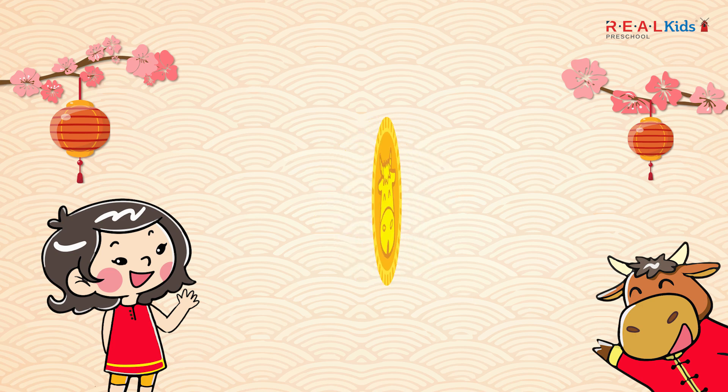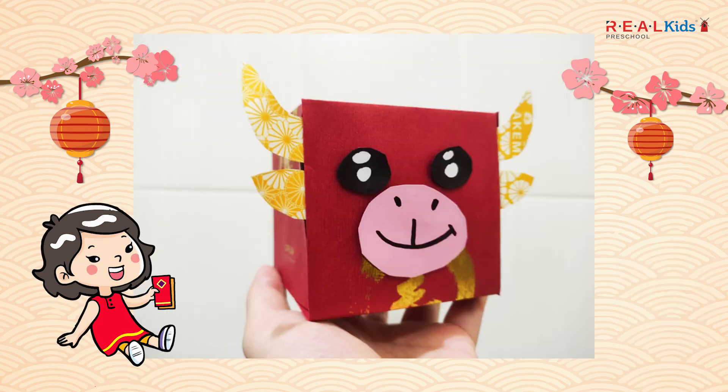Since this year is the year of the ox, in this video we are going to learn how to make an ox with angpau packets. Let's complete this craft together with your daddy and mommy.